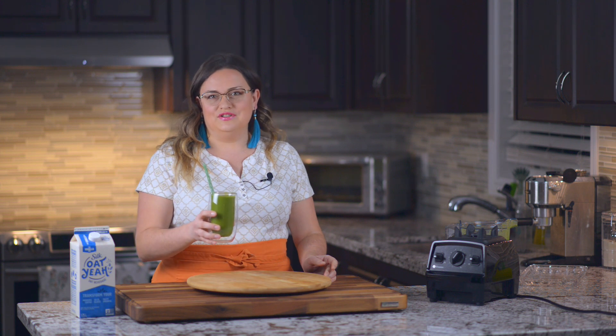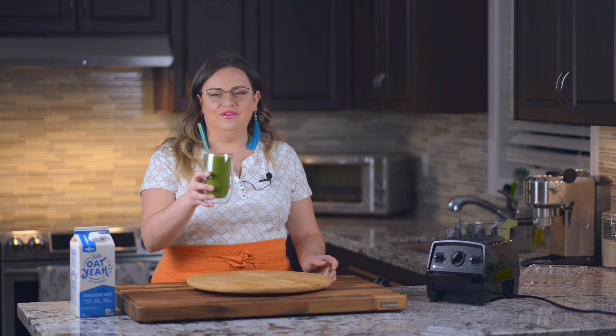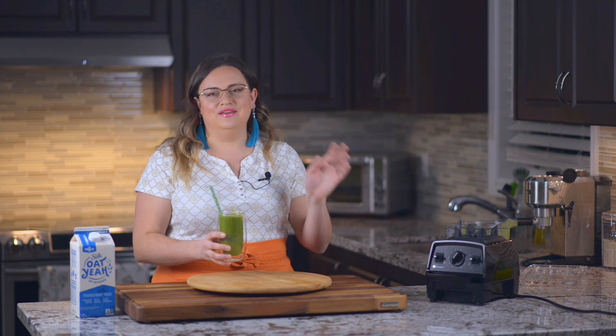Thank you so much for watching, as always. Cheers to your health and I'll see you next time. Bye!